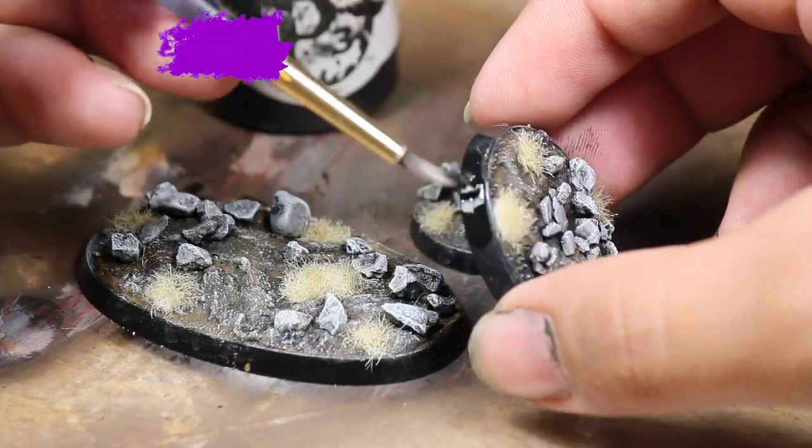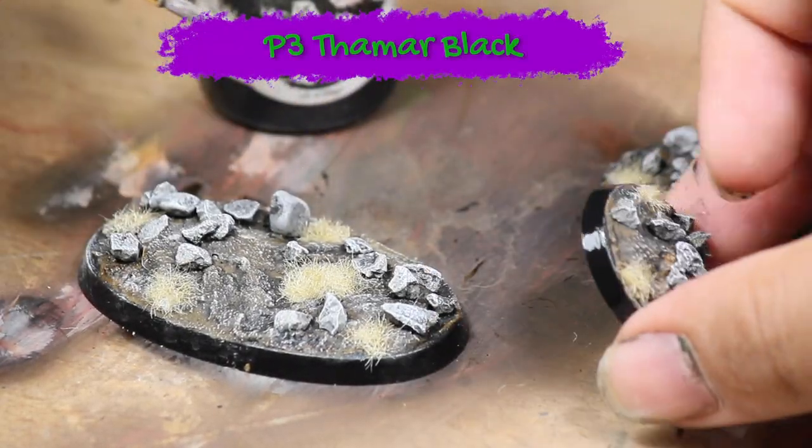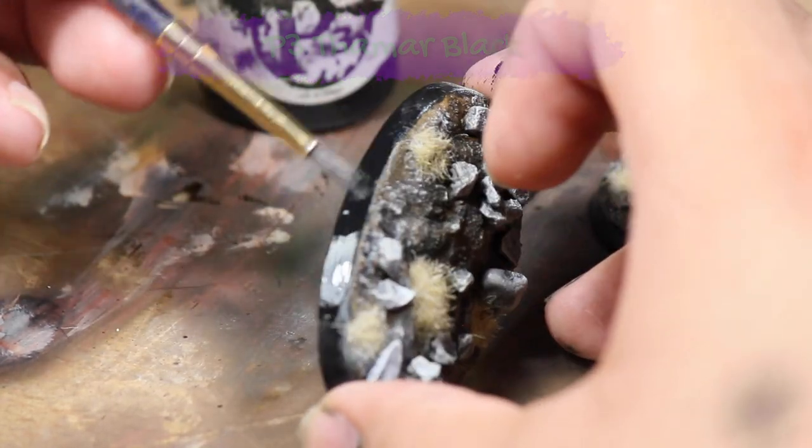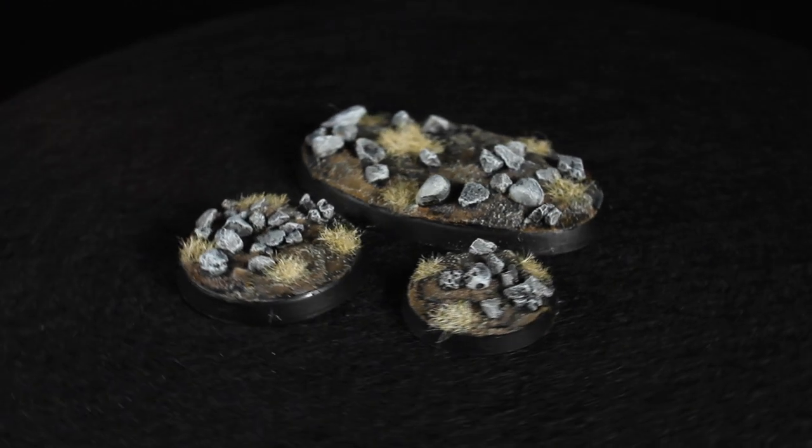Now that the bases are finished I applied a simple black paint to the skirt of the base. And there are three finished Desolate Plains bases.